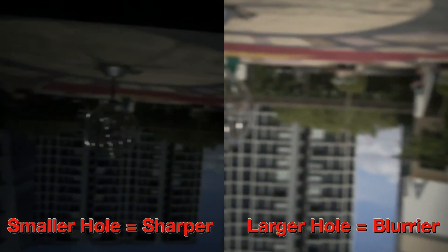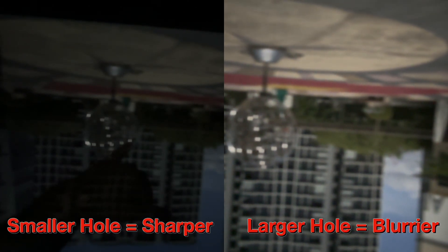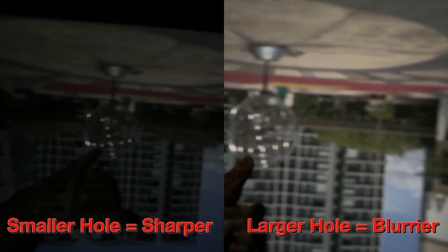However, the image wasn't incredibly sharp, so some modifications were needed. Different hole sizes had different effects: a smaller hole made the image sharper, but the image was also dimmer, while a large hole let in more light but made the image blurrier.